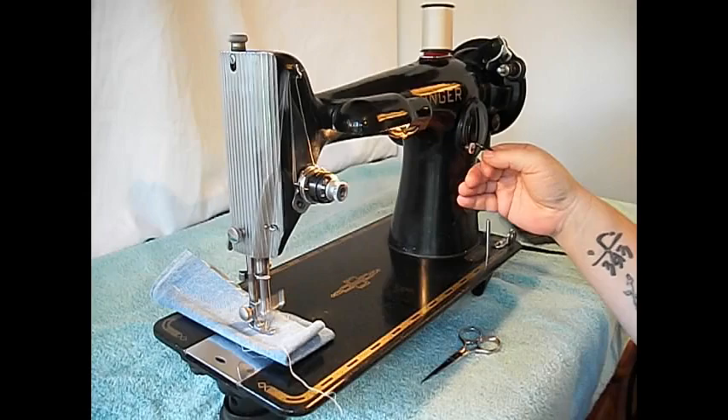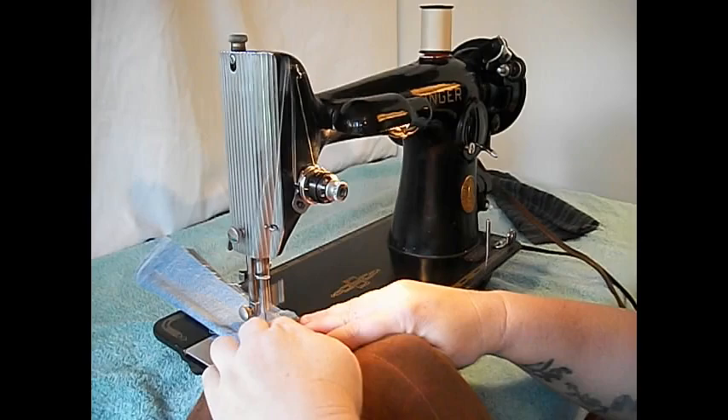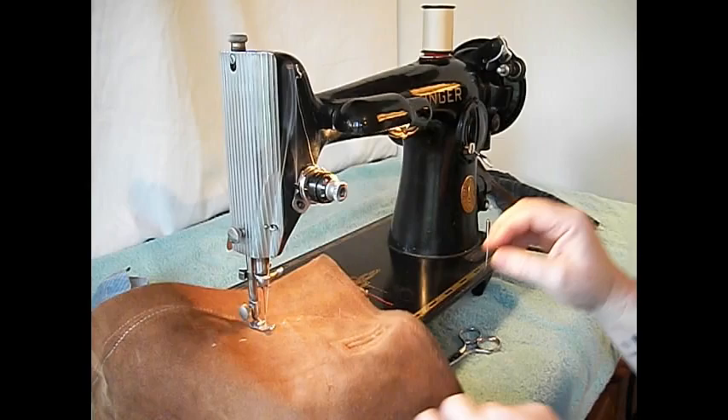It doesn't make any sense to spend good money on a sewing machine and then cheap out on the little accessories. Let's try this piece of bonded garment leather that I demo with sometimes — it's pretty burly. Just walk off the denim right onto that. What a stitch!